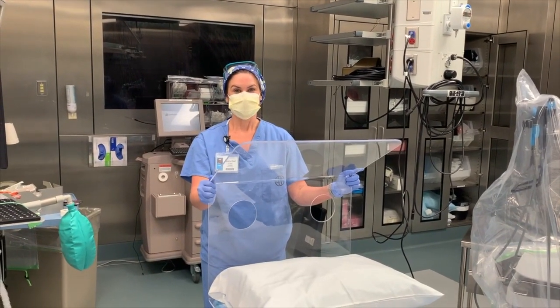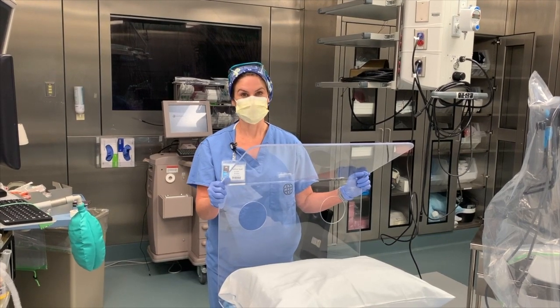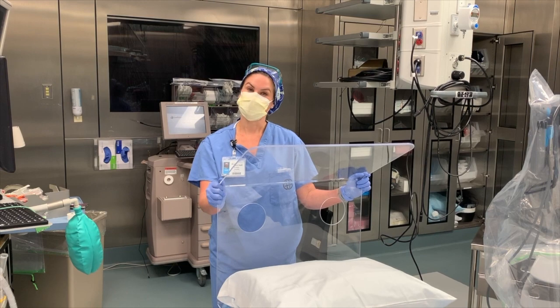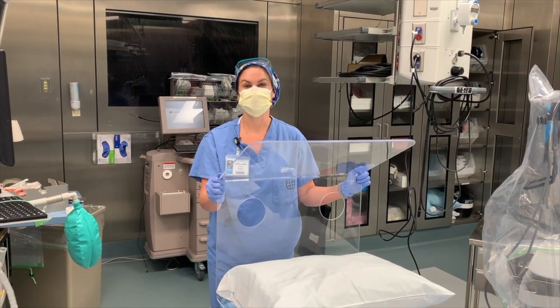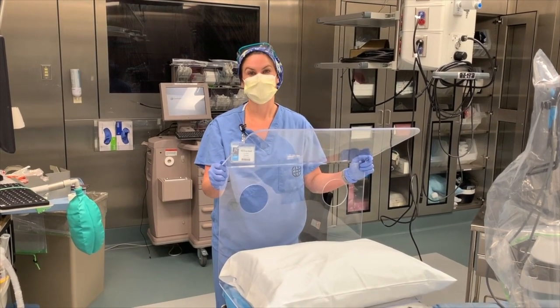Thanks for watching our tips for the COVID Guard. We helped develop this with International Biomedical Inc. and we don't profit off of this product — we produced it in the hopes that it would help make everyone safer. Stay safe.